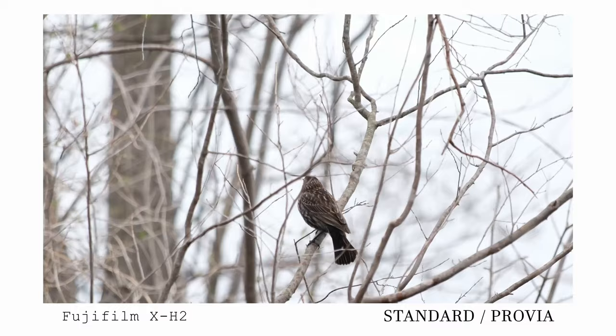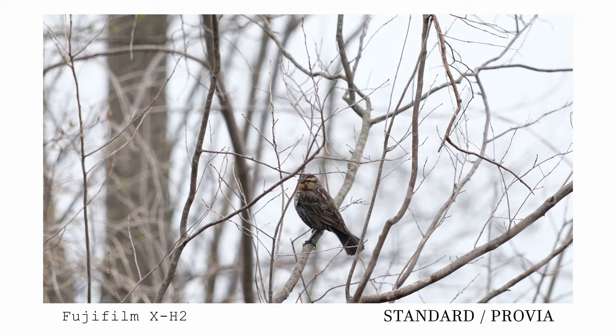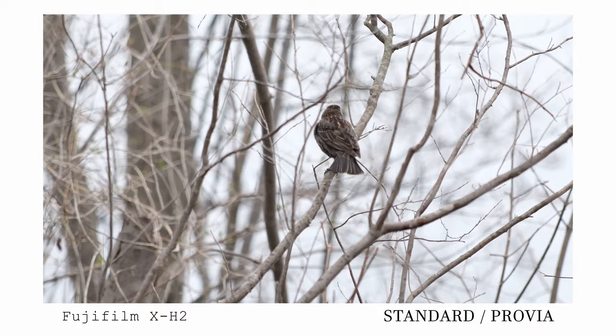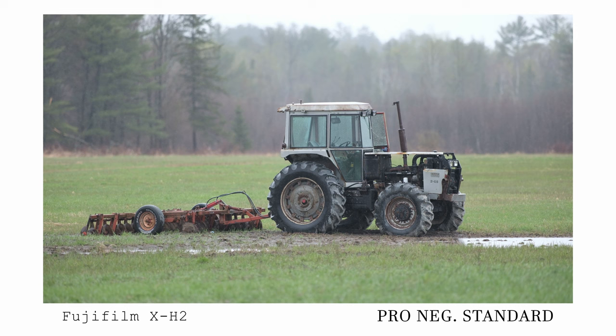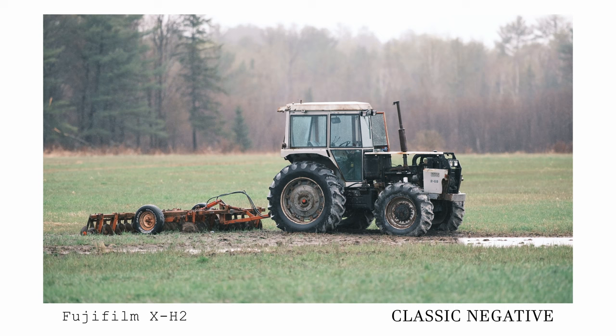Let's talk about Fujifilm film simulations and video. Something Fuji is very well known for — especially with the hype around the X-100V the past couple of years — is their film simulations. Of course this is mostly thought about within the realm of photo, but these film simulations are also available on Fuji's video mode. The X-H2 boasts 13 different film simulations, each one providing a unique way in how it deals with and processes color. If you want more information on these 13 Fujifilm film simulations and how they look, you can click on the link for a visual overview with lots of examples.